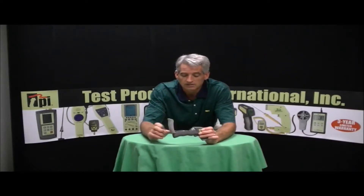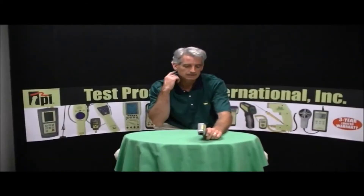This particular unit does Celsius and Fahrenheit. It's really easy to adjust in the handle here — C and F. It also takes standard 9-volt alkaline batteries. What's also nice about it, it's got the resolution to a tenth of a degree. It's very accurate.